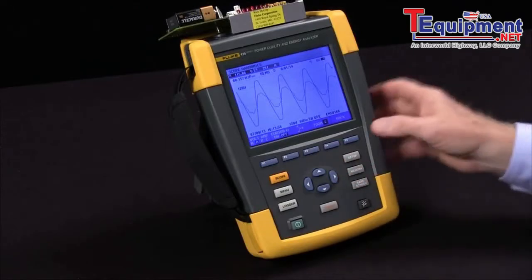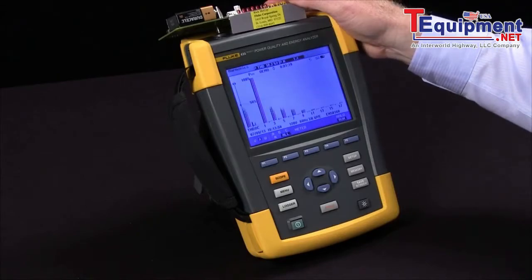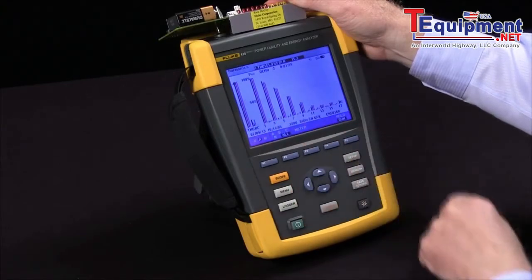Let's go back to the harmonic screen. Again, we see the current waveforms, with the third and the fifth being the most prevalent right now.